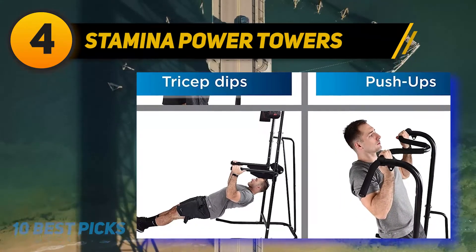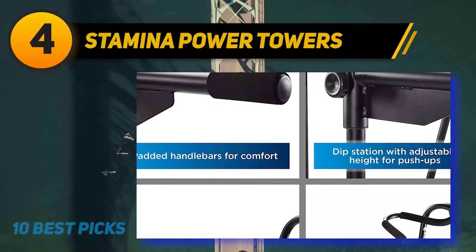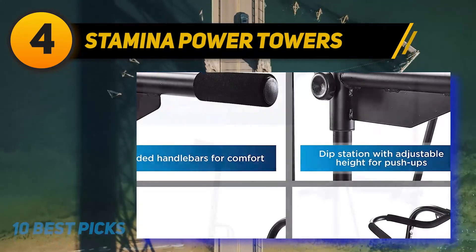When you have addressed the stability issues, it is a splendidly flexible station that will allow you to carry out a great variety of different exercises.